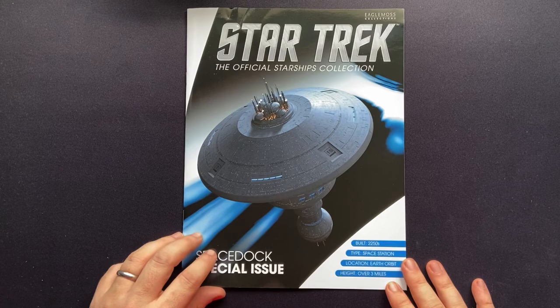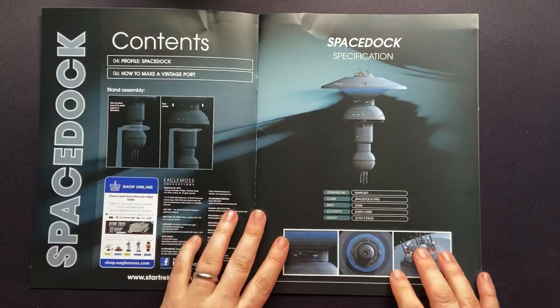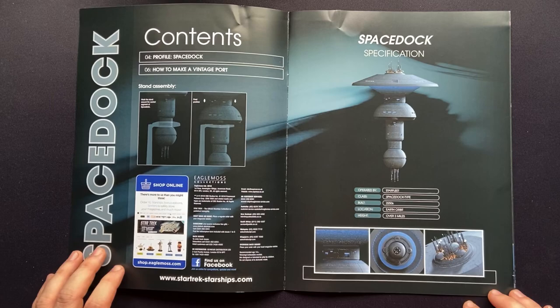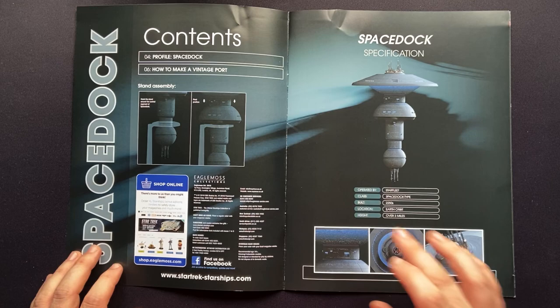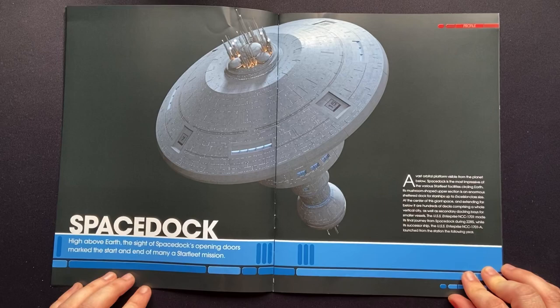Let's check out the magazine. Built 2250s, type: space station, location: Earth orbit, and height: over three miles. We have two sections: a profile of Space Dock, and how to make a vintage port. Pretty much everything else is the same — some close-up shots of the station, mounting instructions, and everything you would expect in a Hero Collector magazine.